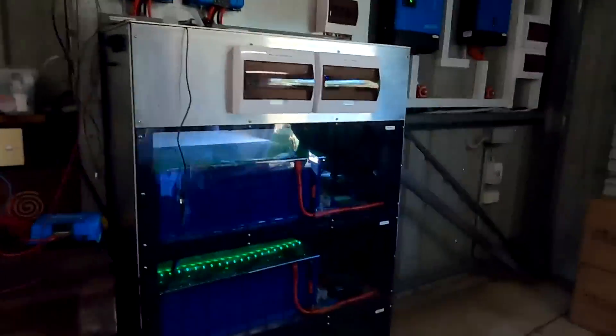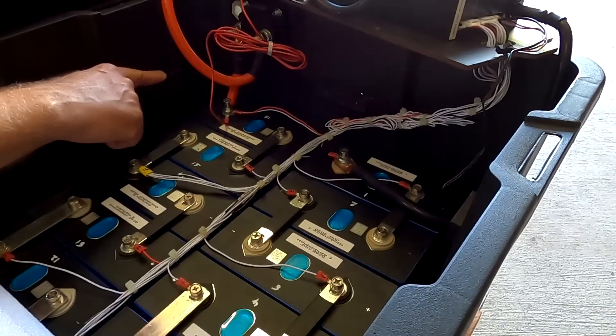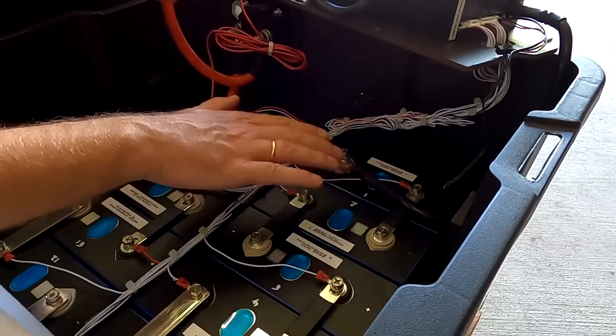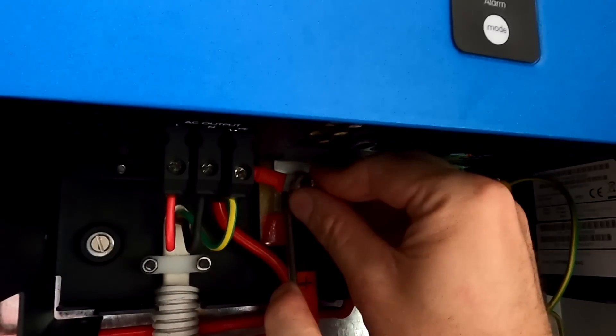Battery number one was our community build battery here. This was my first exposure to lithium iron phosphate. We put the battery here in this plastic tube, in this plastic container. Hooked everything up to our three kilowatt inverter and it was working amazingly. We have done a lot of testing, a lot of learning. That was the initial kickoff of the channel here.